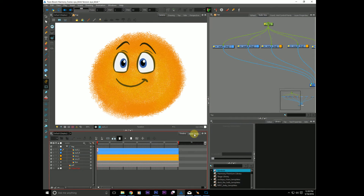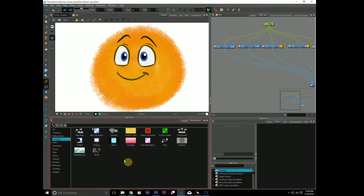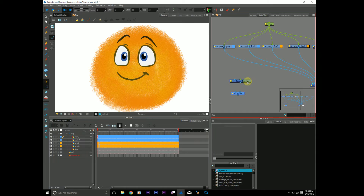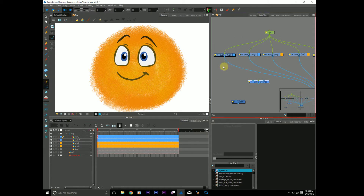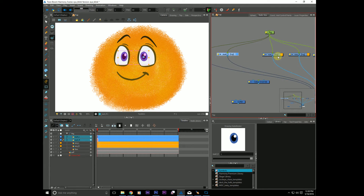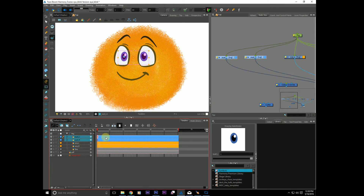So the first thing we can do is hop into our node library. We're going to need two nodes: the color override and the cutter. And we're going to concentrate right now on our left eye. I have these layers color coded so the pupils are blue so you can see them in my timeline and the eyes are orange - just so we can see it more clearly.